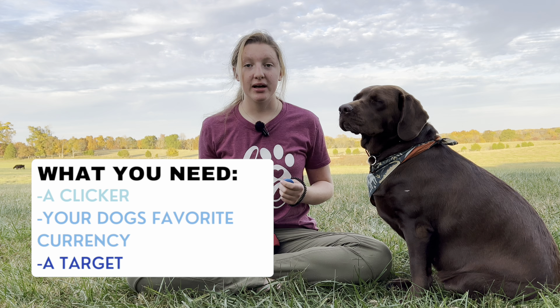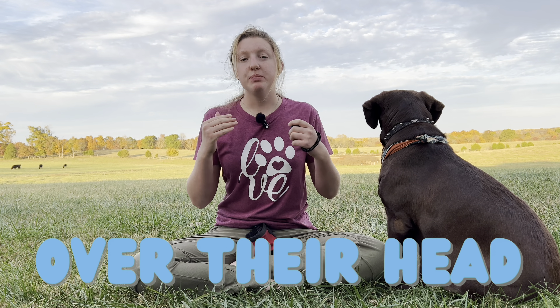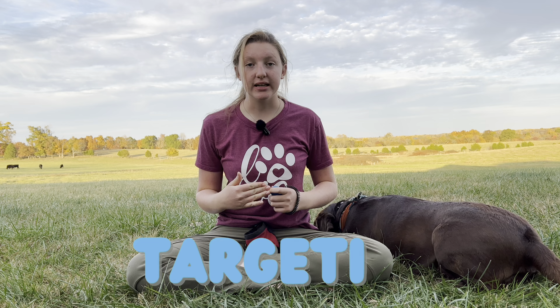If your dog doesn't know how to target, I'll have a link in the description below. One thing I wanted to mention is that some dogs are more sensitive to things going over their head. So be patient if your dog is like this — he'll eventually get it. Let's start off by warming your dog up with targeting.